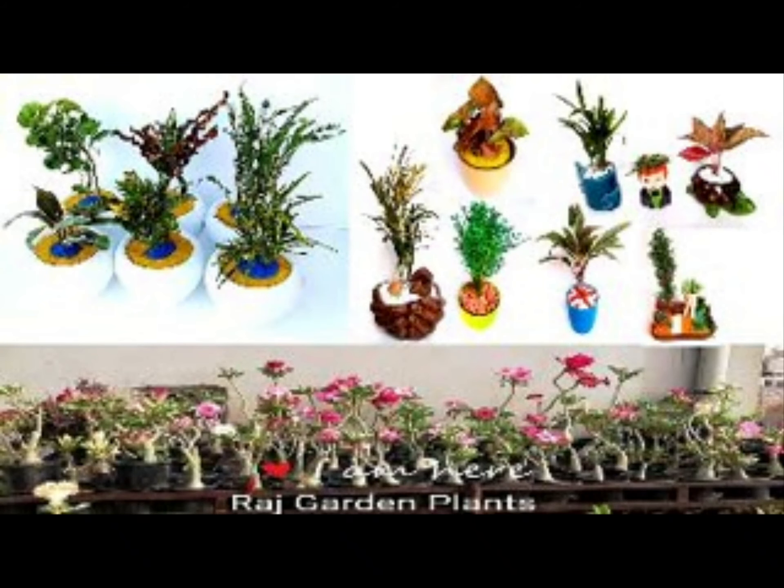To buy and order this plant online, please click the link given below in the description of this video. You can directly visit our website rajgardenplants.com. You can also order on WhatsApp: 7737000498.